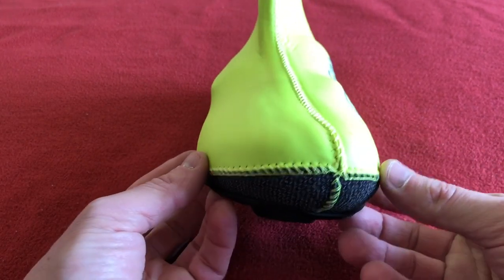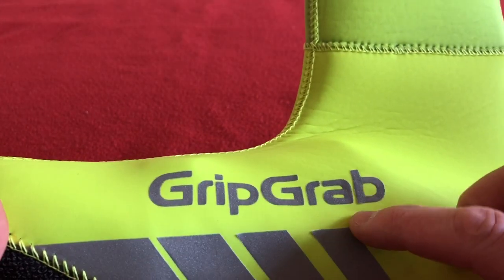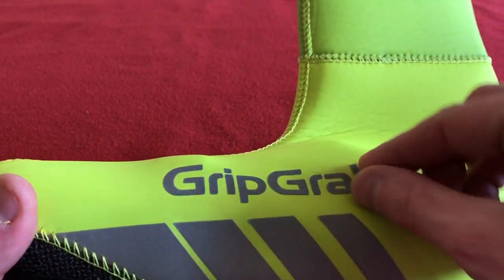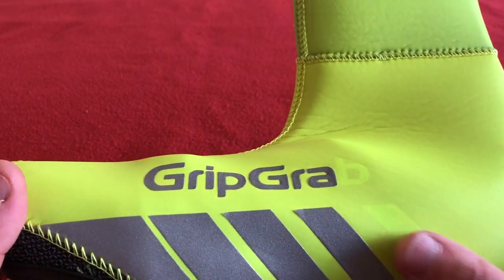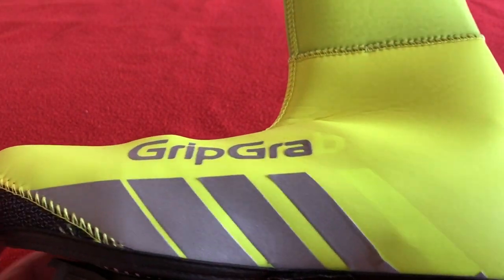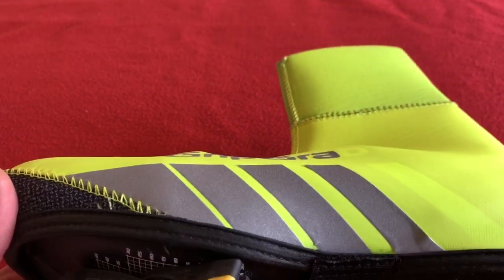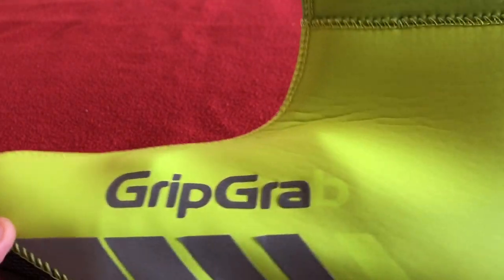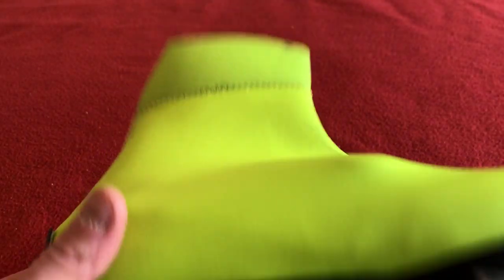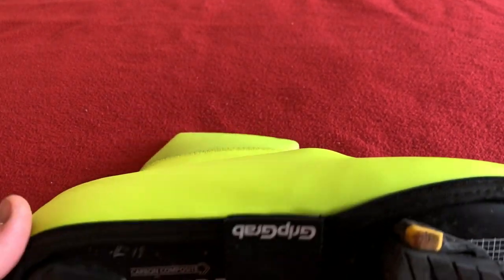We haven't got it perfectly centred but it's not too bad. I'm going to recommend these, even though the reflectors are starting to lift off — it doesn't take anything away from the heat properties. I think it's actually my fault the reflectors are peeling off. That's just a quick review. Again, they come in black. I got them from Wiggle — I'm not sponsored by Wiggle, that's just where I get my stuff.